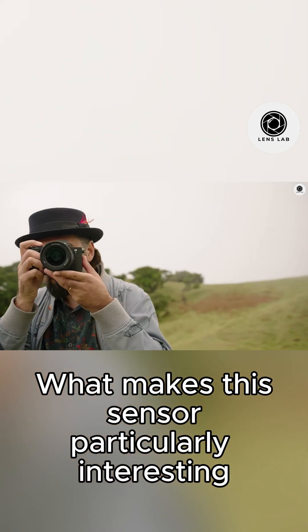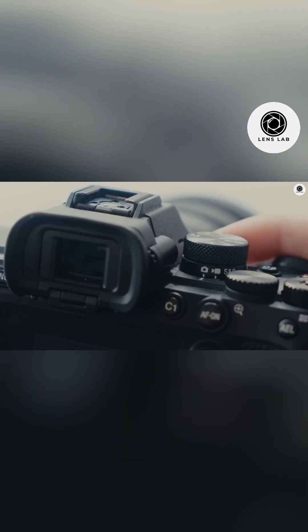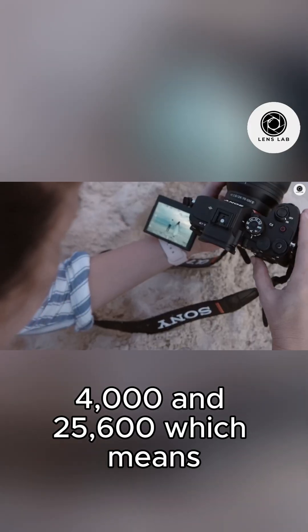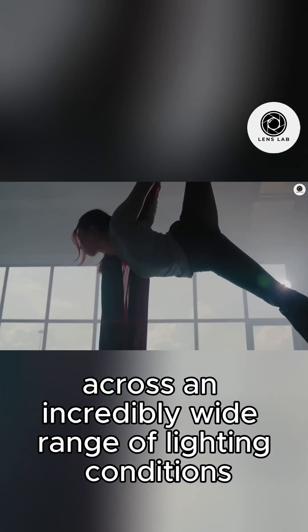What makes this sensor particularly interesting is its triple-base ISO configuration. You're getting native sensitivities at 800, 4000, and 25,600, which means the camera can maintain exceptional image quality across an incredibly wide range of lighting conditions.